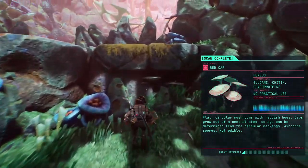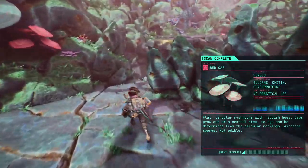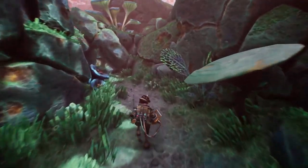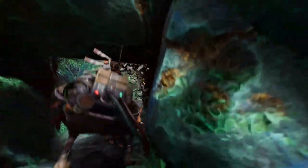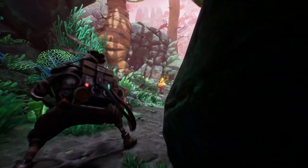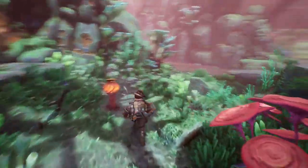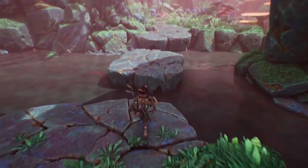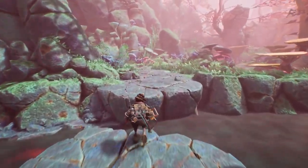Nope, this one over here. Clad circular mushrooms with reddish hues — cups grow out of a central stem, so age can be determined from the circular markings. Releases spores, not edible. Is it really not edible? Fine.